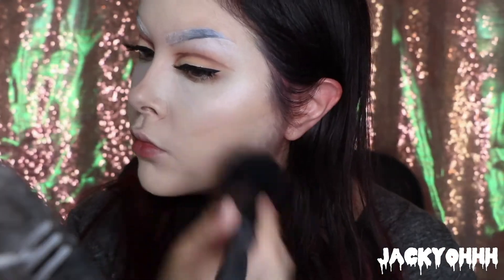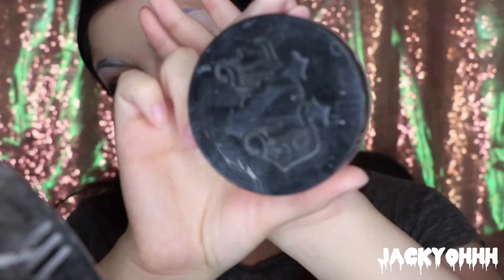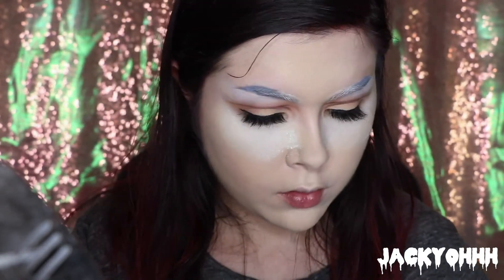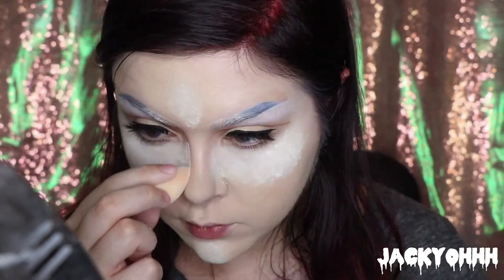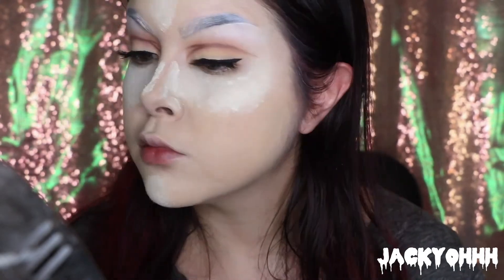This is the NYX Hydro Touch powder and I'm tapping that all over my face to set everything because I have an oily face — and Griffith is perfection, so I'm assuming he does too. Then I'm taking the Kat Von D translucent powder and tapping that underneath my eyes, down my nose, on my chin, forehead — all over the place — because I want perfect, beautiful Griffith skin.